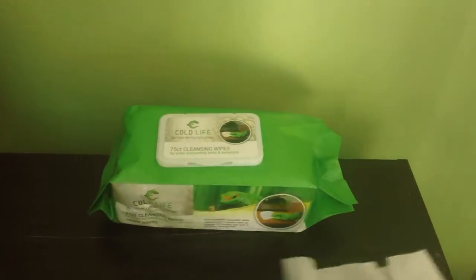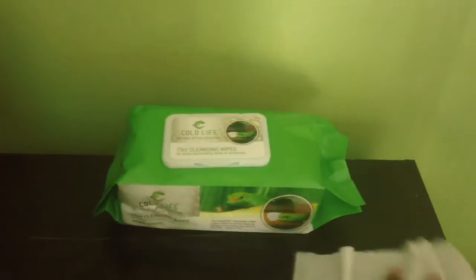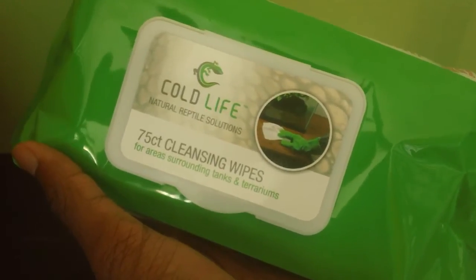These wipes feel almost like a bath towel — like something you'd use for a baby. They're extremely soft and lightweight. They're not soaking wet to the point where water comes out — no water comes out. What I really like: you'll get wipes from other brands that aren't thick enough to actually clean anything. These really get in there — I actually feel like I'm cleaning. They feel like a towel but they're very thin and very easy to use. That is the Cold Life Cleansing Wipes.